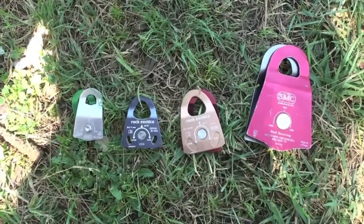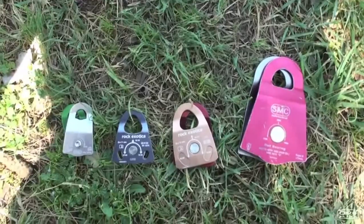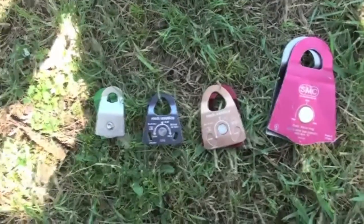Jerry Muschewski here with Balanced Community Slack Science, out here again in sunny Davis, California. Today we're going to do a comparison test between these four multiplier pulleys that we offer in the Balanced Community shop.